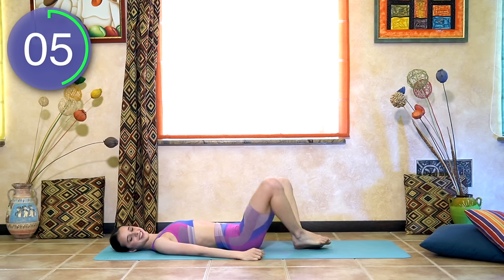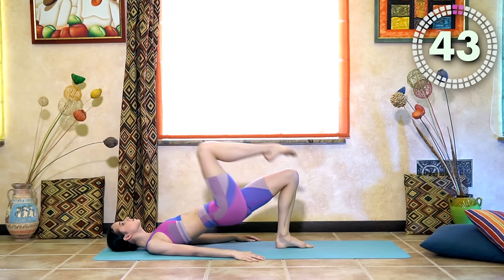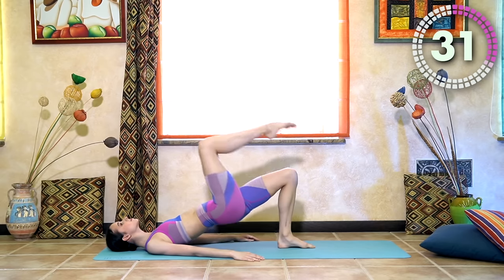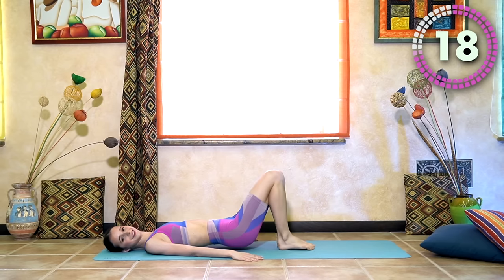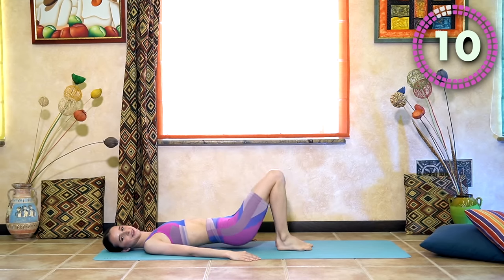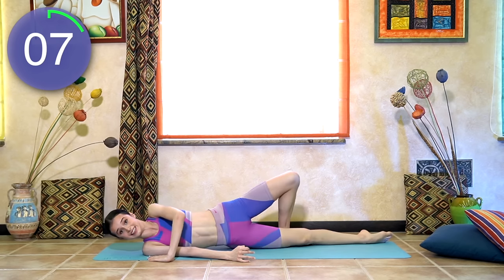Marching bridges — and start. Very good, beautiful job. Отлично, у вас очень хорошо получается. Продолжайте. 12 seconds left. 10 seconds. And last one — and rest. Very good. Отлично, молодцы. Now we're doing roll-ups — подъёмы корпуса.